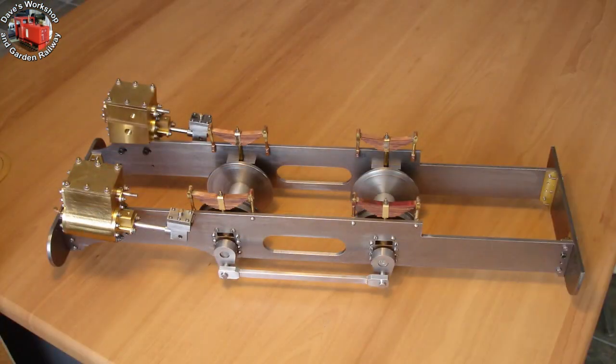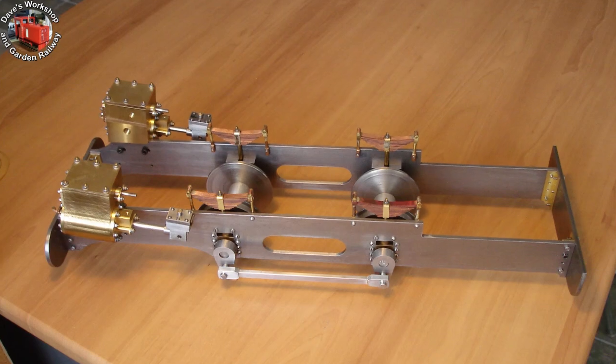Cranks and rods loosely in position. Thanks for watching.